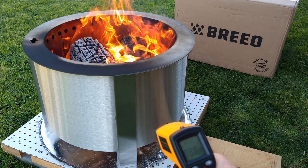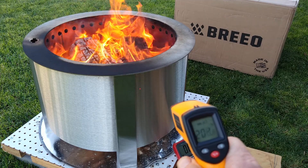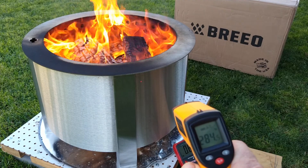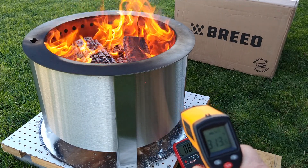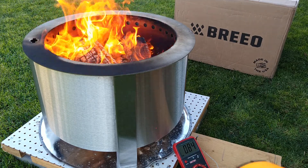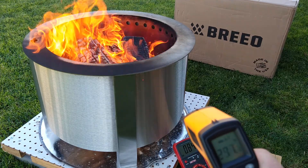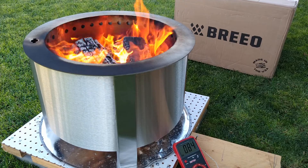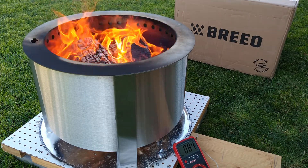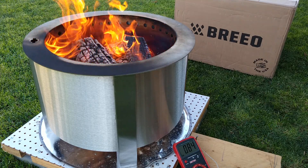So down below here it's about 200 degrees. And then up top, at one point it's over 300 degrees. So that's how warm it gets as it enters the bottom. And as it comes up to the top, the secondary burn actually burns the smoke as it exits the part there. So there's less smoke coming out of the fire pit.